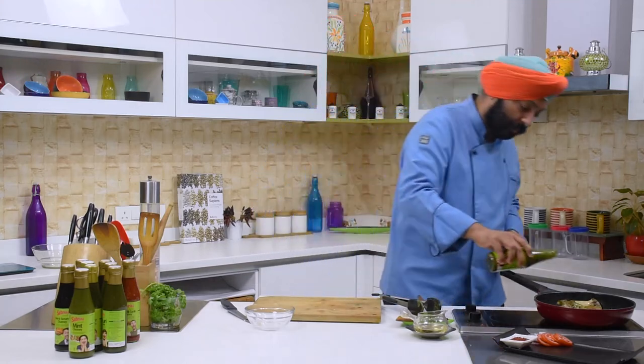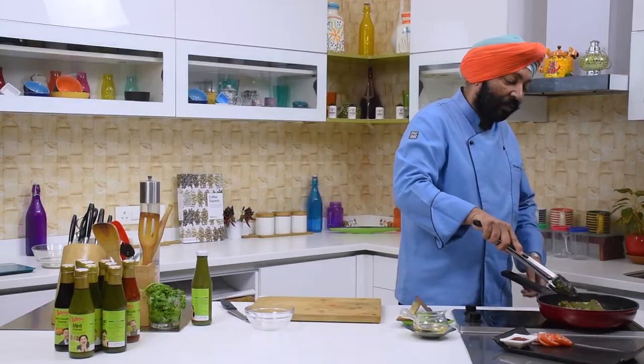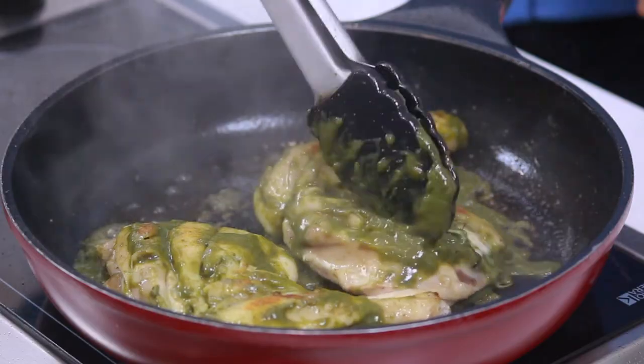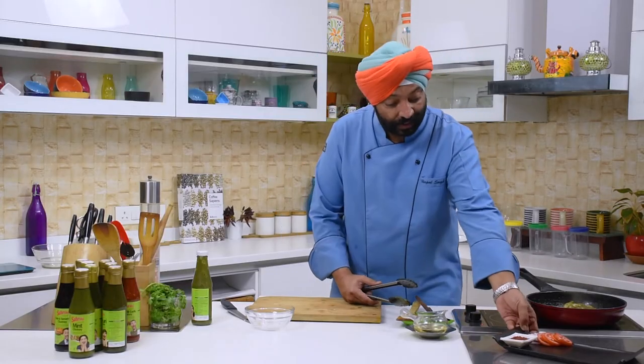Now the other side too. When you have something like this handy at home, you don't need to worry. Now it is looking good. There you go — the chicken is now ready to be served.